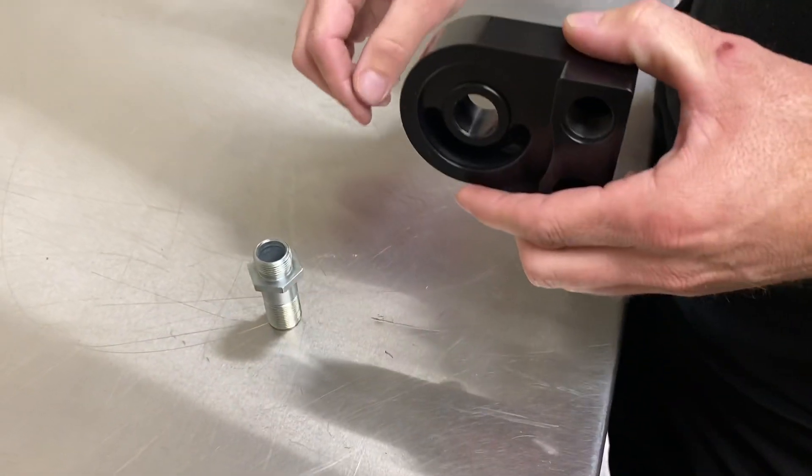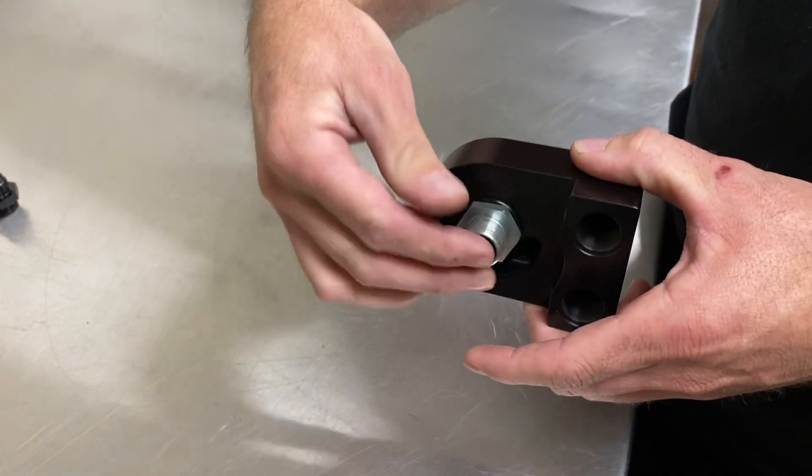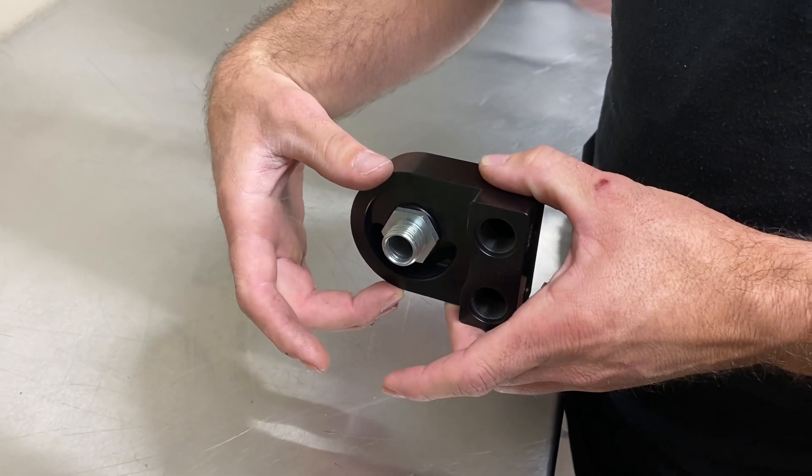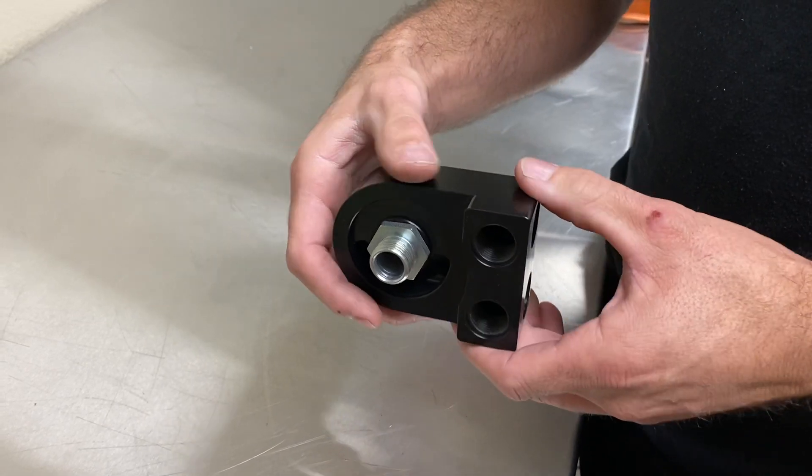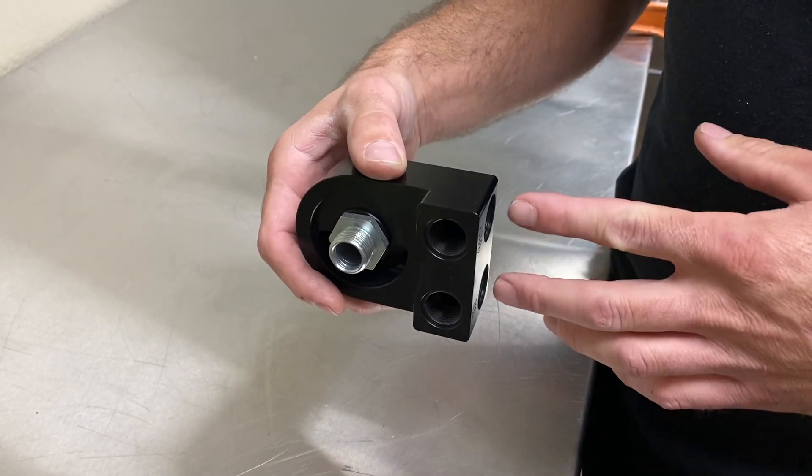Butt that up against the engine block and then bolt it on with this bolt. Then you can put a new oil filter on there just like normal. It's pretty cool because it just sandwiches in there and then it gives you some options.